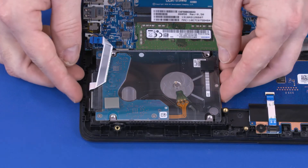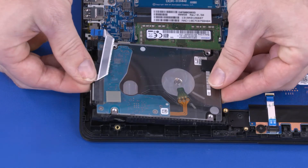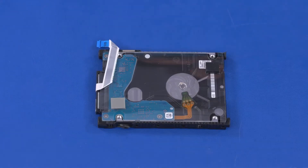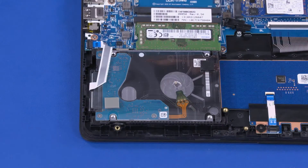Lift the hard disk drive assembly out of the cradle on the top cover and remove. Before installing a new hard disk drive, remove the bracket and the adapter cable from the old hard disk drive and install them onto the new hard disk drive. Reverse this procedure to install the hard disk drive assembly.